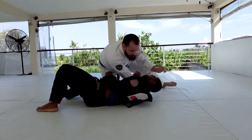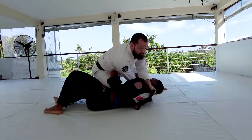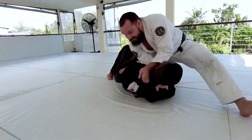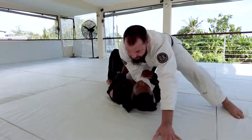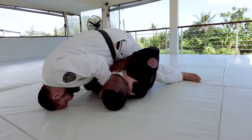Now if that fails me, I can try popping up to neon belly. From that elevated position I can try to finish. If this is still failing me, I can post, switch to the mount, post my head, and look for a cross choke to finish.